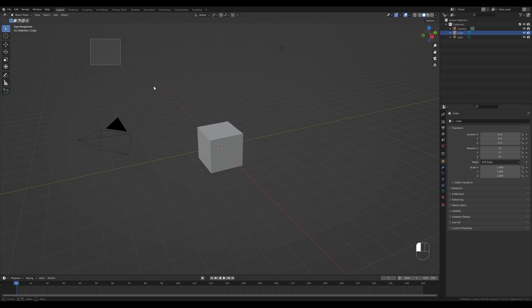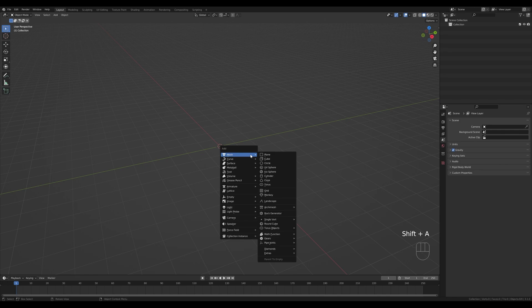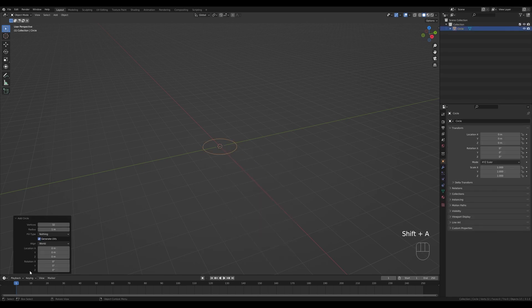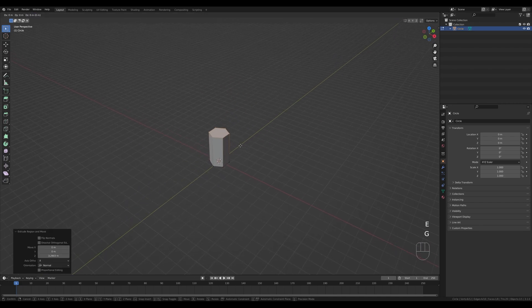Let's jump into Blender. I'll select everything, press X and delete, then start by adding a circle — press Shift+A and add a circle. Reduce the vertices to 6, since this will be very low poly. Tab in, press F to fill, then E to extrude upward, and E again to extrude once more and scale it up a little by pressing S.